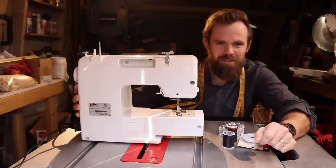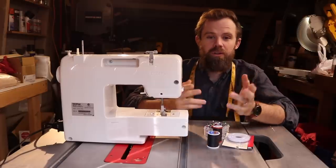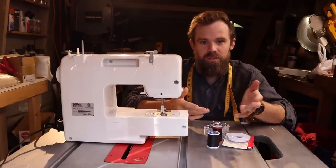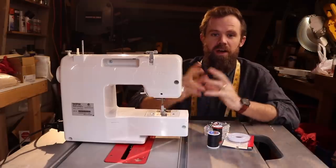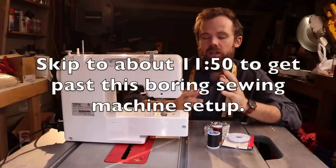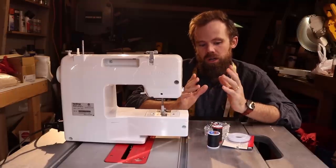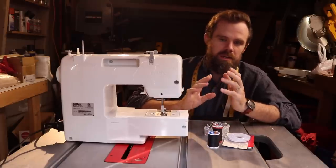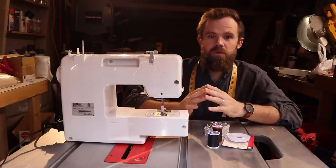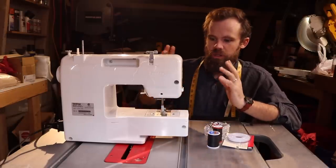Let me introduce you to a tool that every man should have in their wood shop — a sewing machine. There are really two ways you can go about this: you can either man up and learn how to sew yourself, or show this video to your mom, grandma, or whoever's got a sewing machine. I'm going to give you a quick crash course on the sewing machine setup. I'd also suggest checking out Sail Rite on YouTube — they're a company that sells all kinds of things and has a great YouTube channel teaching sewing techniques, including how to set up your machine, sew zippers, and do different hems.